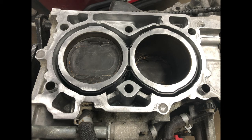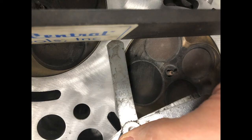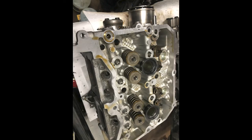Both cylinder heads checked out good — they were less than two thousandths, which is within specifications. So since the cylinder heads are still reusable, you can opt for a short block on this one, or it may be more cost-effective to replace it with a used engine.